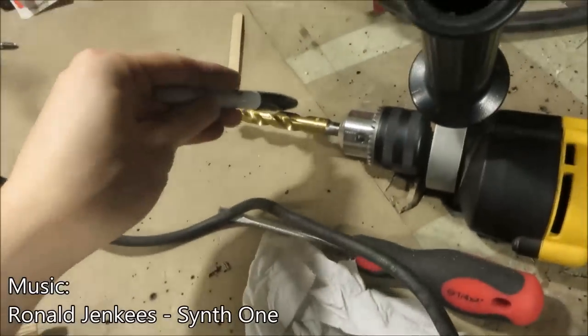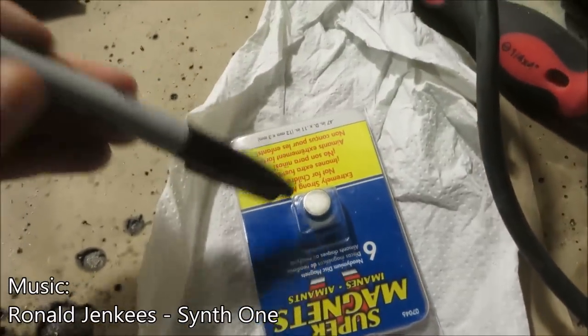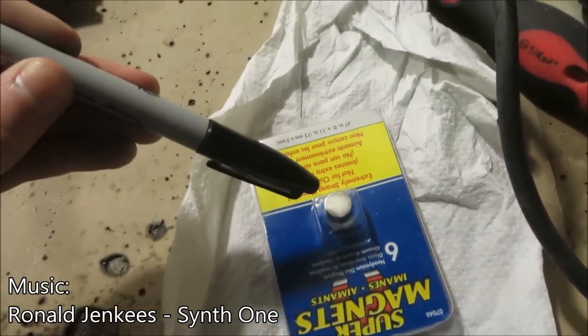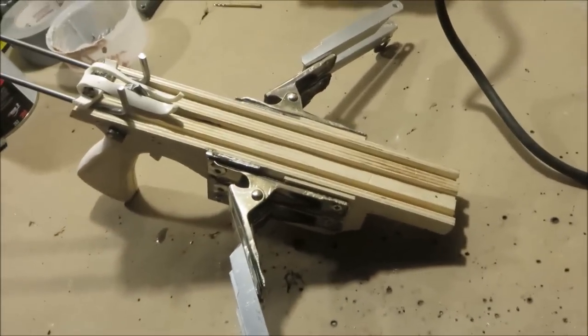Now almost finally, we're going to use this half-inch drill bit to drill partially into the front of the gun, and then we're going to use that little hole to install one of these half-inch magnets into it. I got these from Home Depot. Pretty much everything that I made this gun out of, I got from either Home Depot or Menards, in case you were going to ask me.